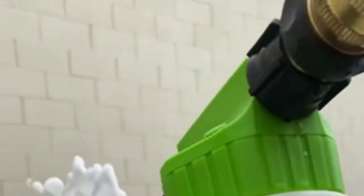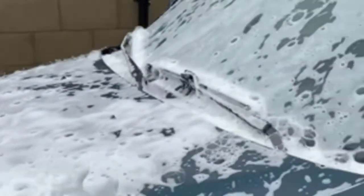Chemical Guys Torque Foam Blaster 6 Foam Wash Gun cleans your car in one simple step. It applies high-velocity compressed air and foam to break up dirt and grime, removes road film, leaves a slick surface, and improves the look of your car. The Torque Foam Blaster 6 Foam Wash Gun will leave your car looking like new, glistening.